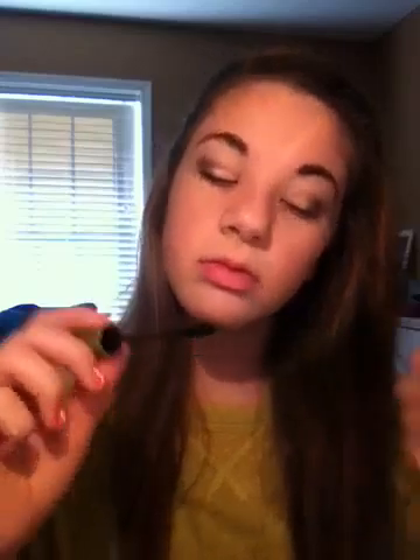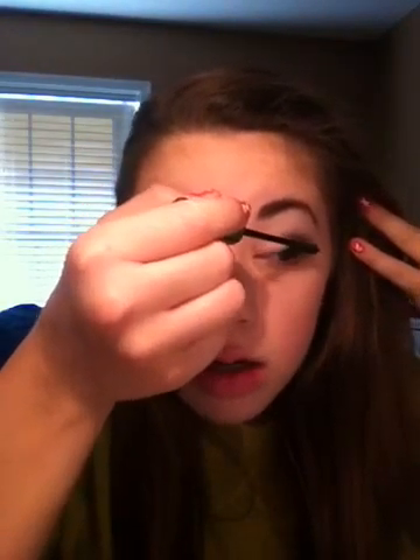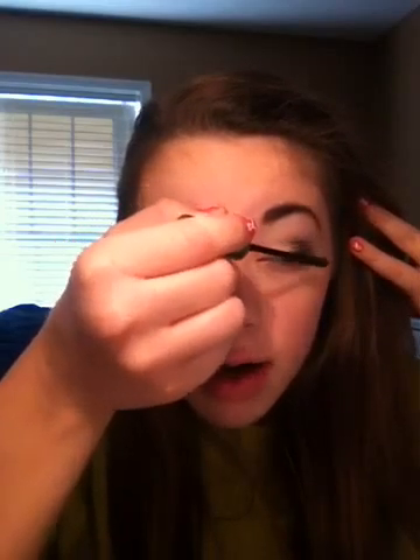I'm going to curl my lashes and just take any black mascara of your choice. I'm using my Maybelline Define-A-Line.